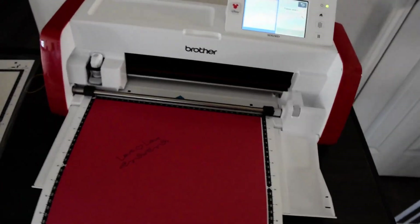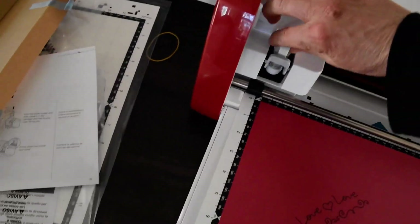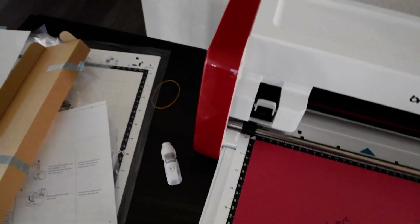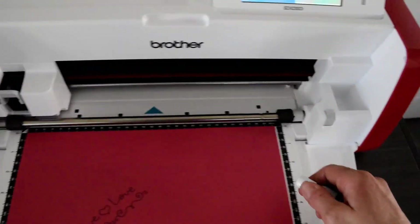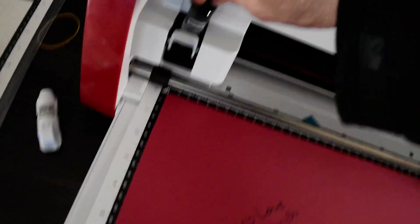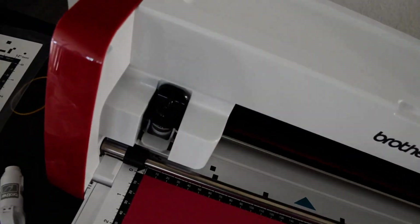The next part of the pattern requires us to take the marker out. I'll put the cap on that in a second. I have the blade underneath. So remove the cap, pop it in with the logo facing forward.